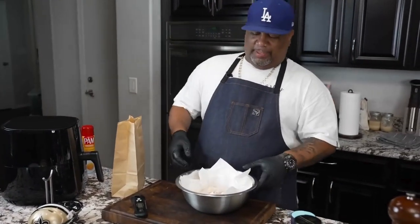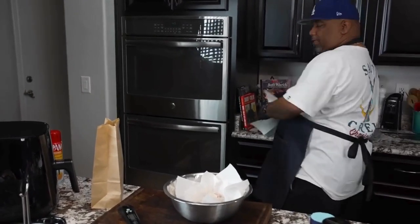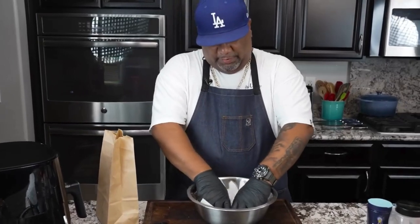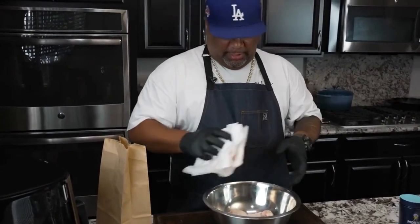Now, earlier I showed you guys these football helmets — I got all of the teams. I want you guys to talk to me and tell me down in the comment section below, who's your favorite team? And what you putting out? I want to know week by week. So I've already patted them dry, but when you leave them out, they don't always look as dry as they can be. So I like to just put paper towels over the top and underneath the bottom too.